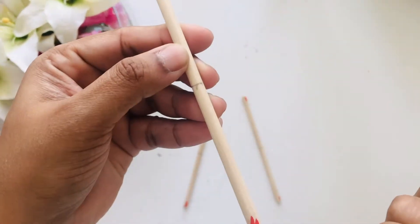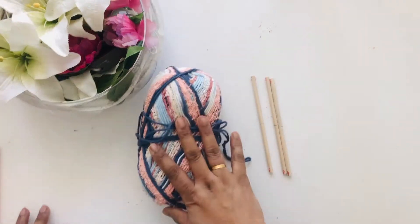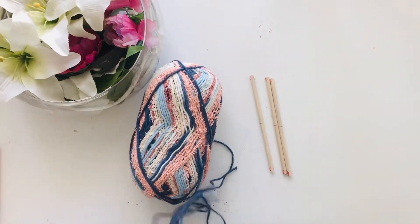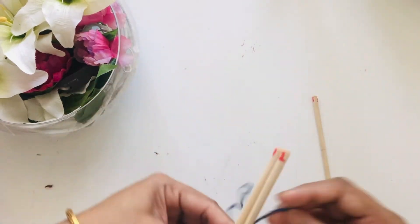I use this yarn because it has got different colors and texture, so I don't have to change color in the middle of it. But you can obviously do it with different colored yarns.